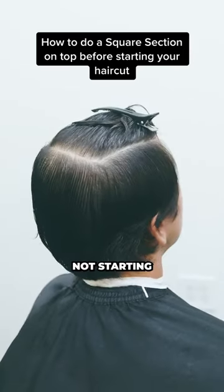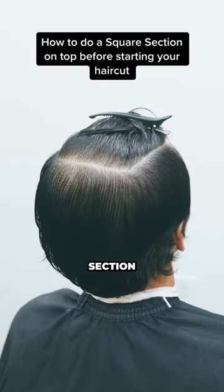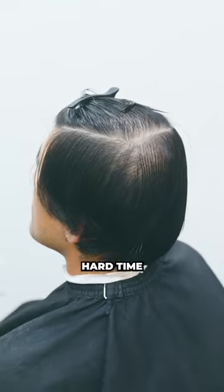For all my barbers out there, if you're not starting off the scissor haircut with this square section on top, you're going to have a hard time doing the rest of the haircut.